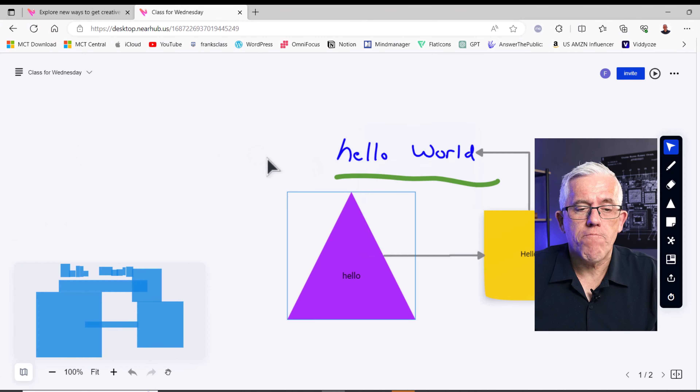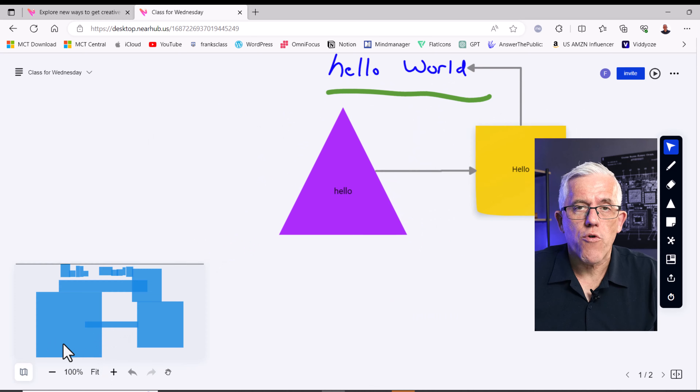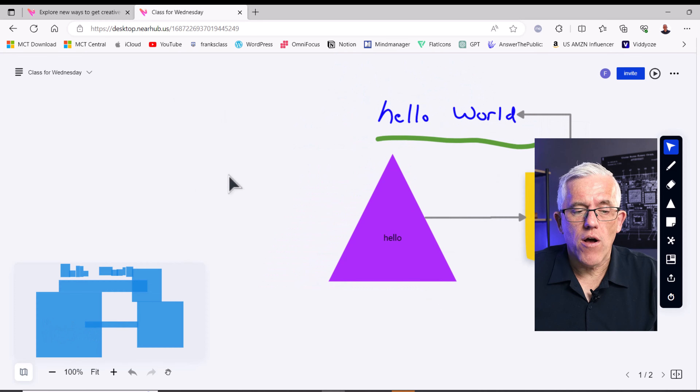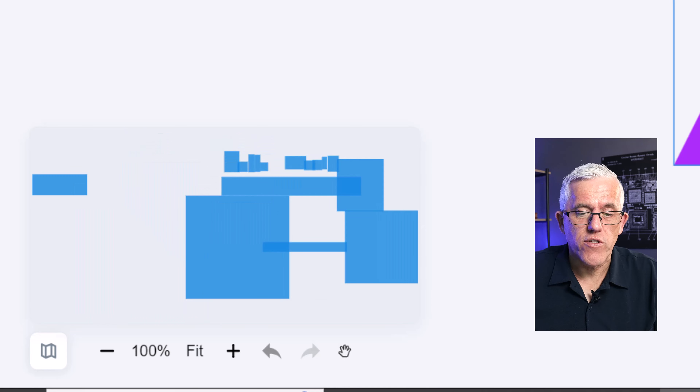I won't be able to move the whiteboard by grabbing and dragging directly. Down in the corner I have an overview map where I can drag around to a blank space on the whiteboard. I can zoom in and zoom out — all of that good stuff.